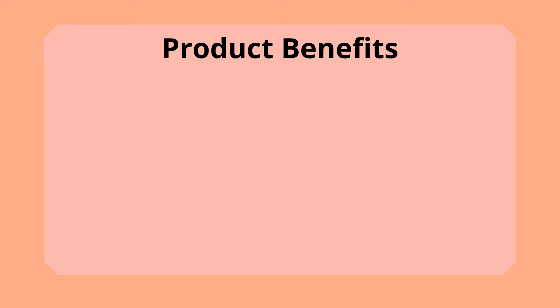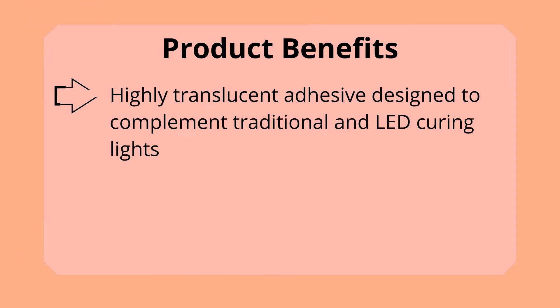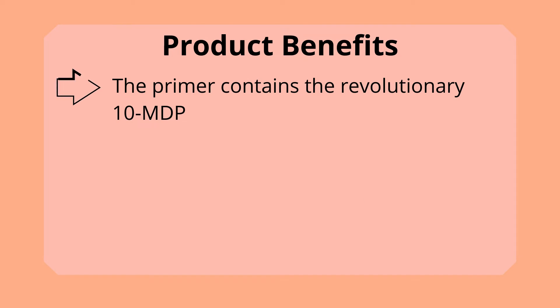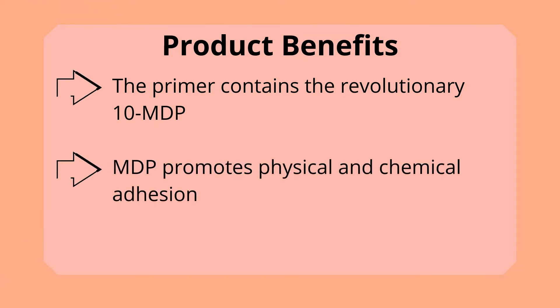Product Benefits: Highly translucent adhesive designed to complement traditional and LED curing lights. Superior Physical Properties — the primer contains the revolutionary 10-MDP, which promotes physical and chemical adhesion.